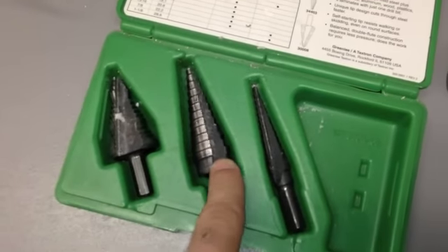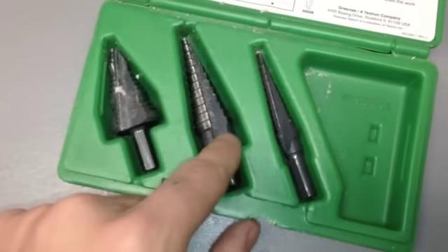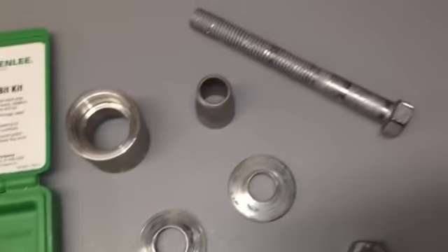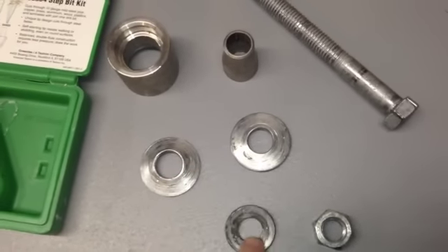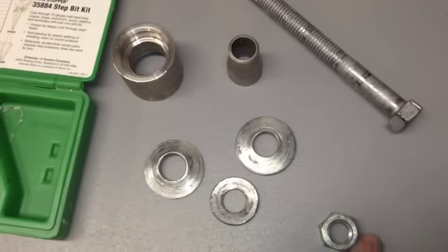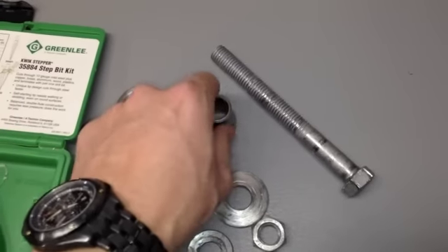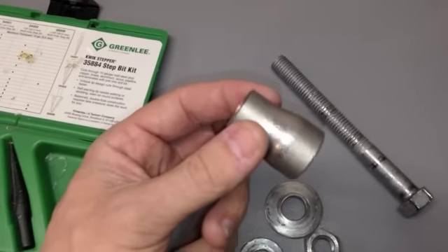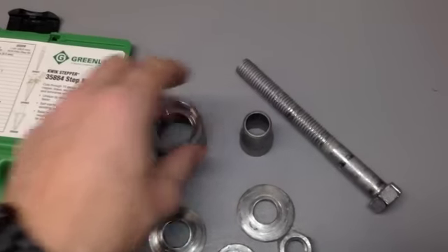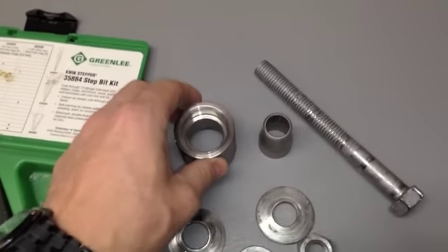We're using a step bit — this one here. We'll run it all the way through, which is going to give us a seven-eighths hole to dimple this out. And then some different parts and pieces: we've got two or three five-eighths washers of a couple different sizes. We have a five-eighths nut, a big five-eighths bolt, and then these two fancy fittings. This is a half-to-one inch, a half-to-three-quarter butt connector — a weld-on butt connector. And this is a weld-on coupling — big, heavy duty. We'll show you how that's going to go when we put that on.